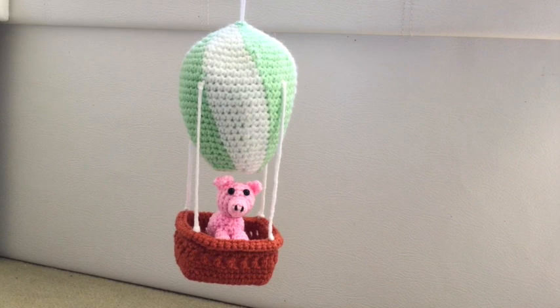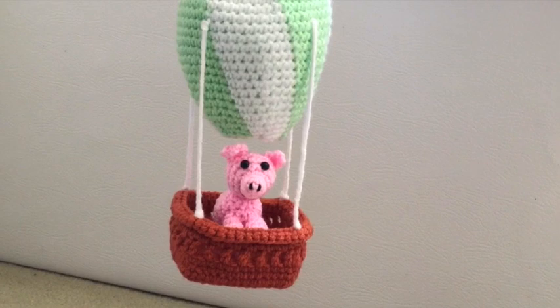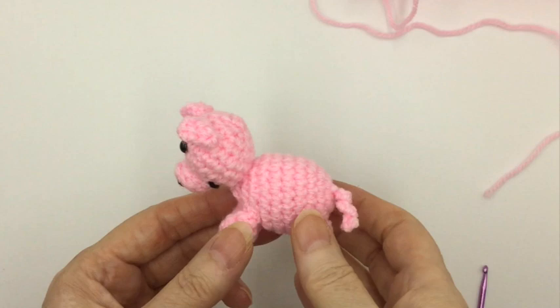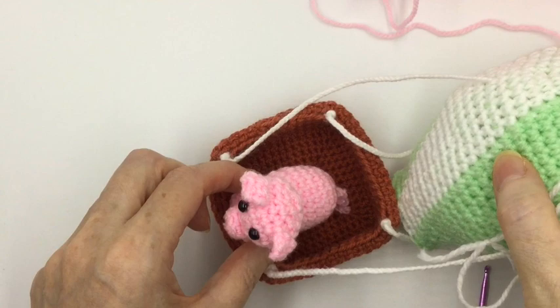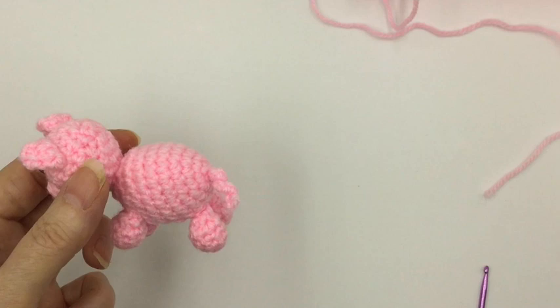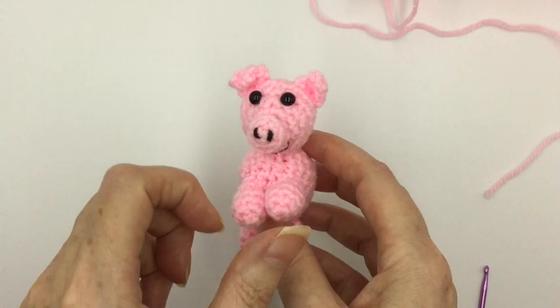It's Drew here from Drew's Crochet, and if you've been following this short series of videos, you know we've just seen how to make the hot air balloon mobile for a nursery or child's bedroom. In this final video, we're going to see how to make its passenger, Parsley the pig. This is Parsley, and although he's made to stand up on his own, he's really made so he can perch happily inside the basket of the hot air balloon. He's got component parts: body, four legs, head, a little curly tail, and on the head, his ears and his nose.